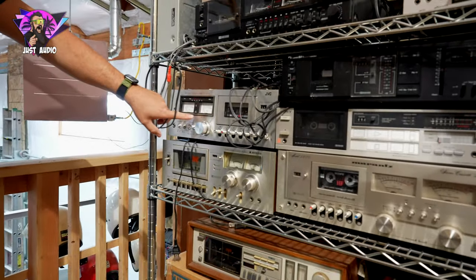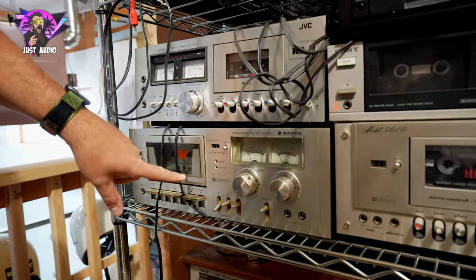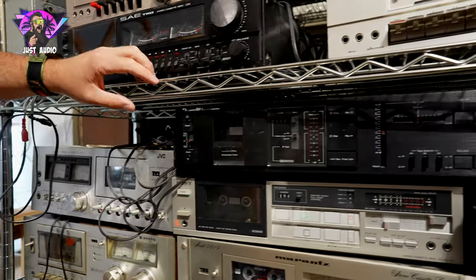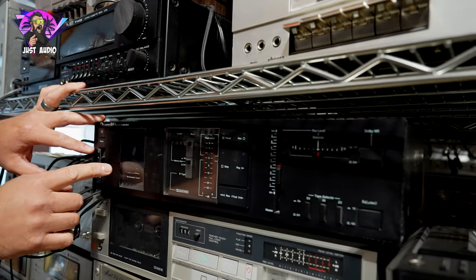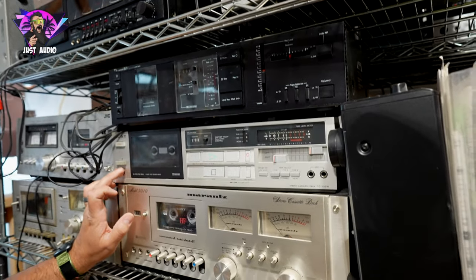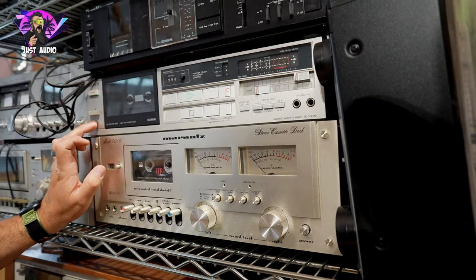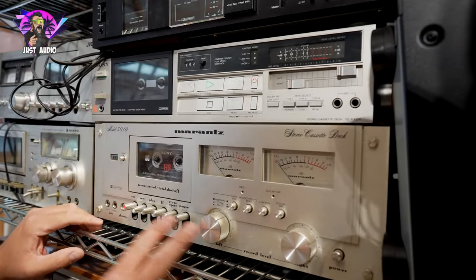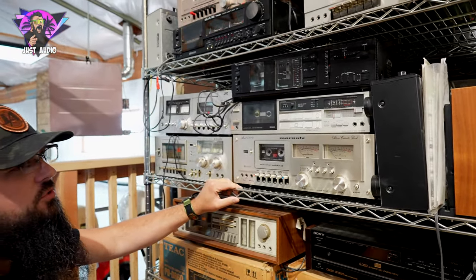JVC has some big meters down on this — this is the JVC CD1920. Underneath, you got a Sanyo RD5250. Nice looking Nakamichi up here — you got a BX1. I love the way they did the cover here. You got a Sony — Sony's going to make some of the most reliable cassette players out there — the TC-FX210. Underneath, another Marantz, a 5010. You got your classic Marantz and they even kept those buttons that were on the earlier models.